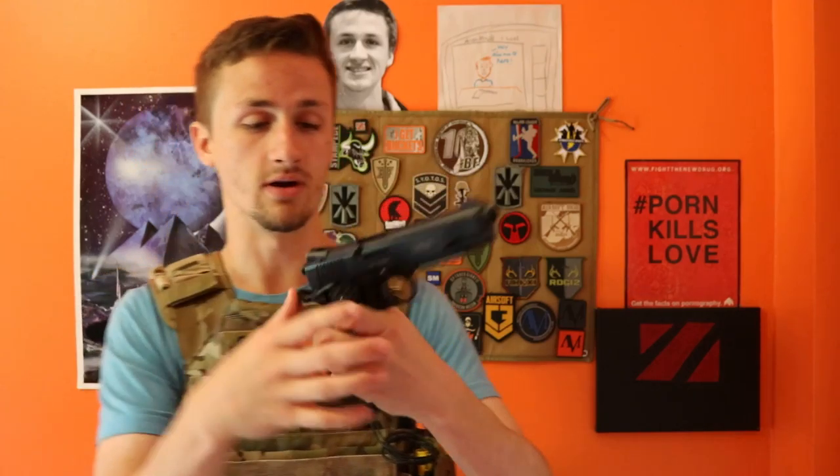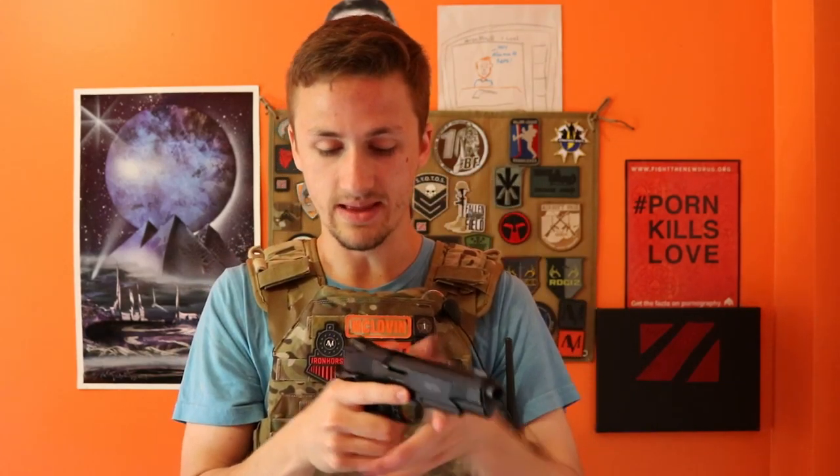It has nice white painted iron sights — two dots in the back, one in the front. They're really nice painted sights and very comfortable. I think it's really easy to aim down the sight, and it's just a really nice sight picture on targets.